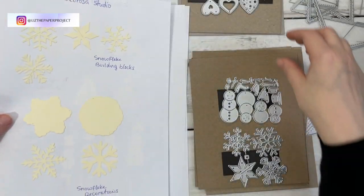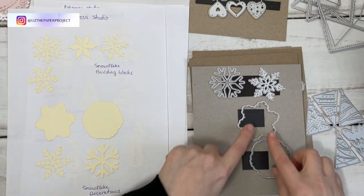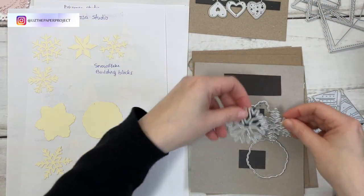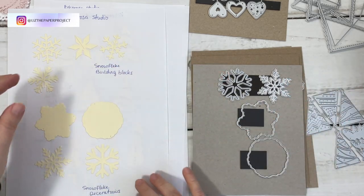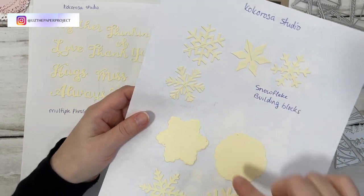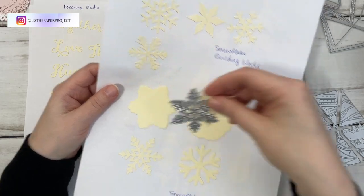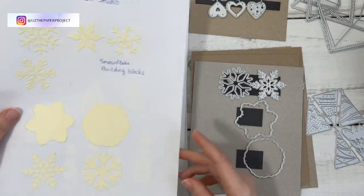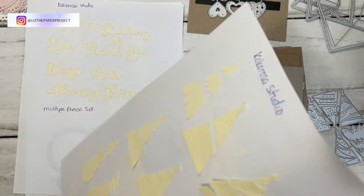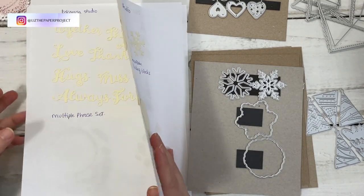The next one is the Snowflake Decorations — these two here. They come with the back piece and then the actual snowflakes, so you can back them with a different color and then these would stand out on top of your design. I thought those were really neat.